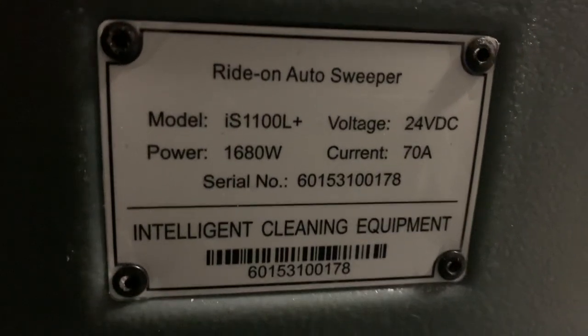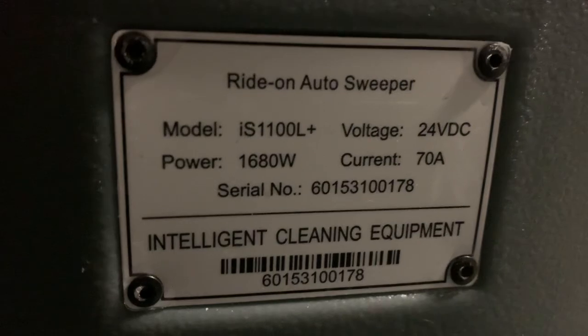Good morning. We just uncrated this sweeper yesterday and hit the reset button — we didn't have any power to the unit display, it would not boot up. So we put it on charge and got the red bulk phase charge, but now we're getting this on the charger display.